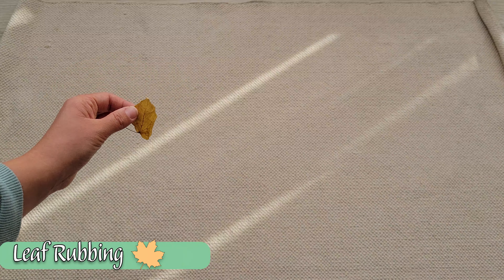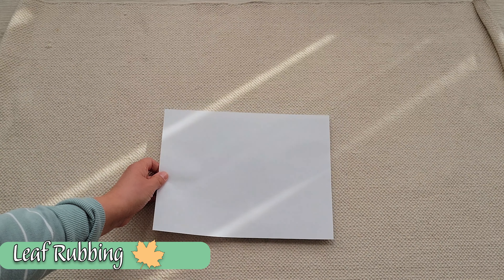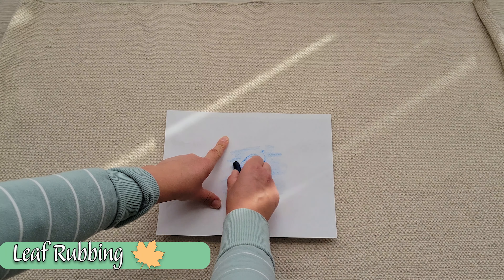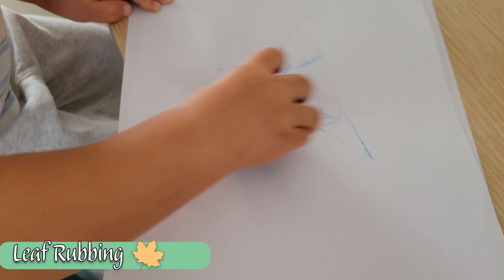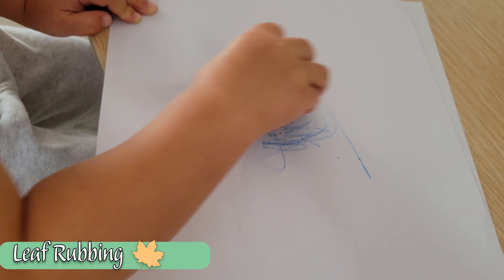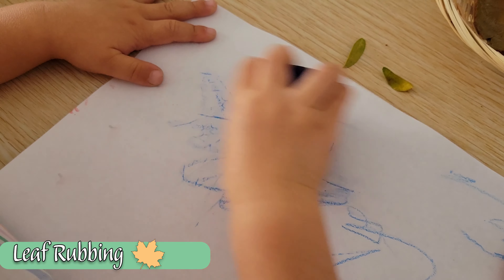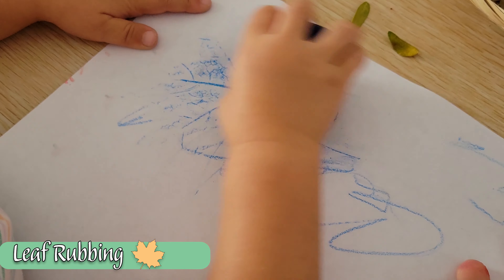Go ahead and bring some of those leaves inside for the next few activities. First, a classic — we're going to do some leaf rubbing. This is a phenomenal way for the child to see all those intricate details of a leaf, get to understand the different parts of a leaf, but also work on maneuvering their hands just right, as well as using their other hand as a helper hand to really hold that paper in place.